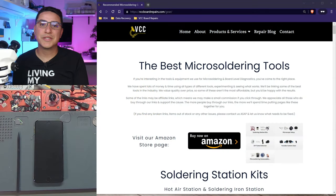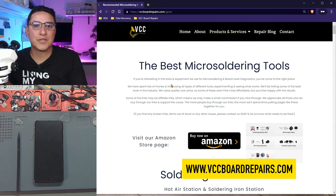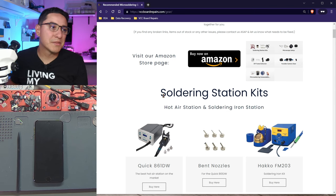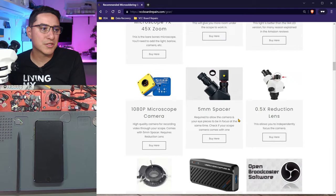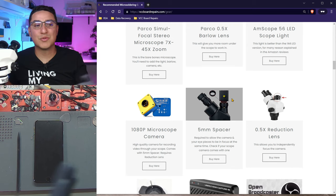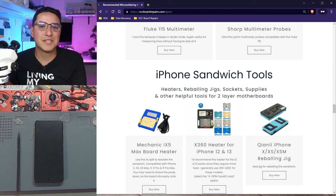First, let's go over the tools you need to do this repair. I just launched my new website vccboardrepairs.com — if you go to Products and Services then Tools, you'll find my recommended tools that I use here every day. Don't get the cheap stuff and think about upgrading later — just bite the bullet and get it now. You'll probably spend about fifteen hundred dollars total with a hot air station, soldering irons, DC power supply, and microscope, but it'll be worth it as an investment.